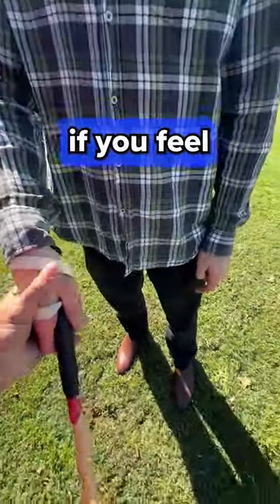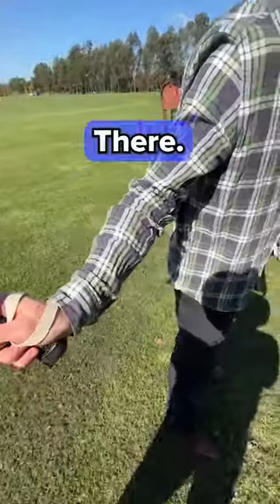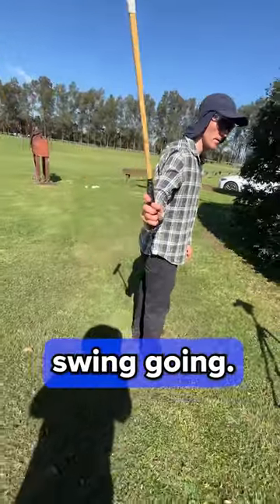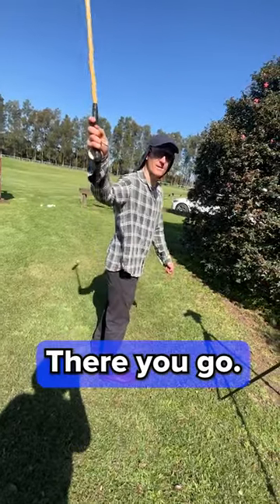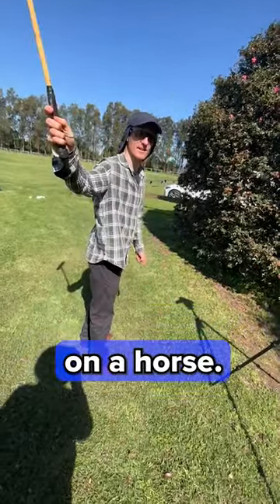Now, as you come back, round up a little. Soften your arm, get the swing going — just drop it and swing. Beautiful! There you go, there you go — awesome! Right, let's get that on a horse.